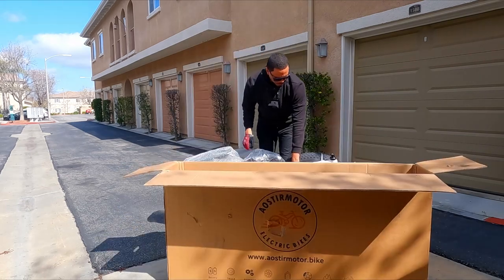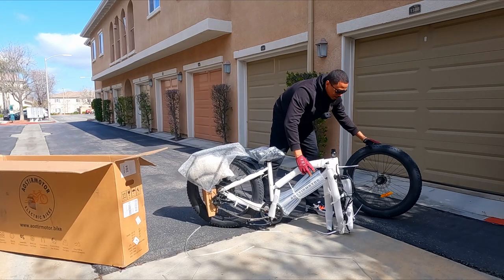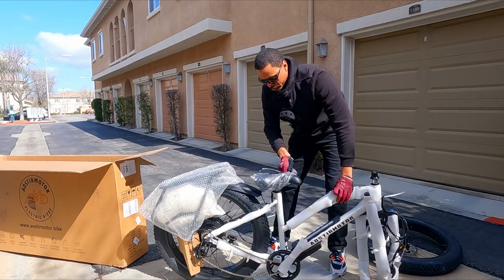The bike doesn't seem too heavy. Looks like we have 26-inch by 4-inch tires and it looks like we have a white colored bike. Let's go ahead and take off all this packaging and then we'll get the bike assembled.